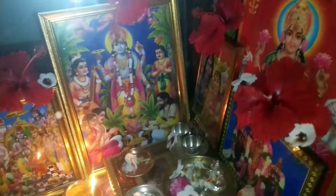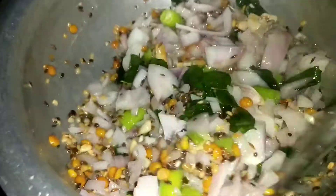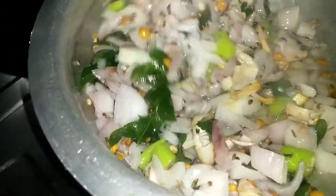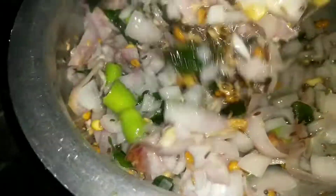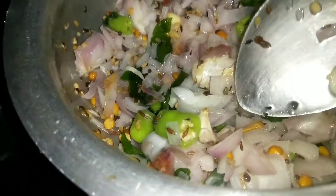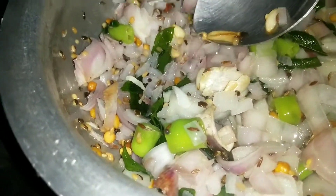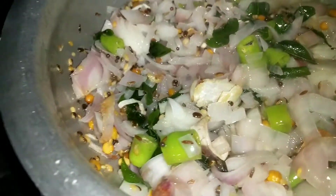The research is on the first level of the Pooja, and the most important thing is that I have started the video. The first level of the Pooja is on the first level of the Pooja.